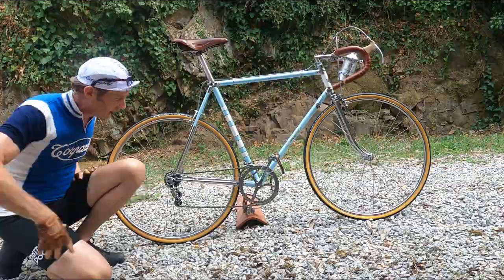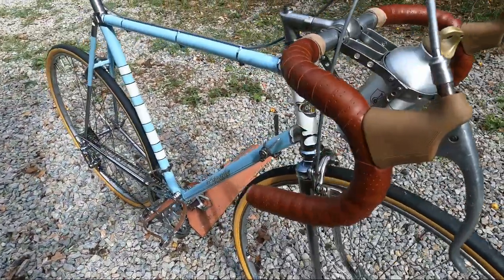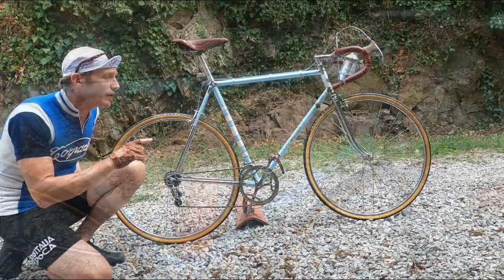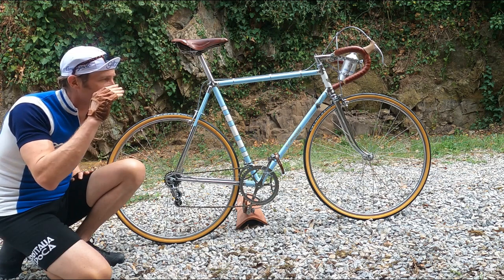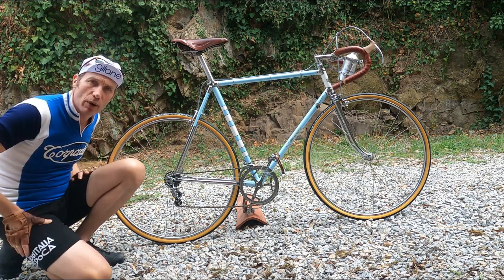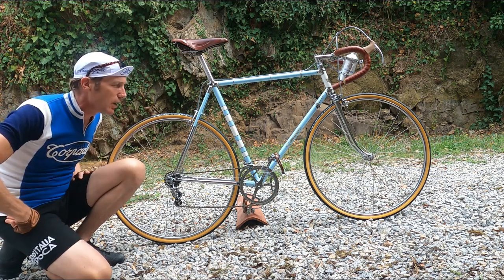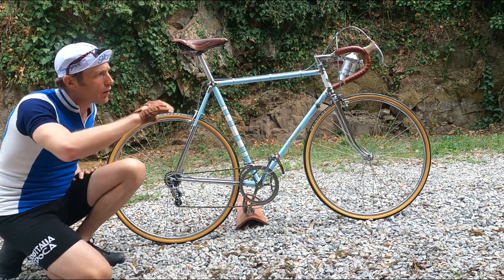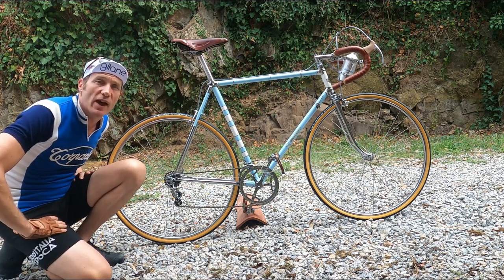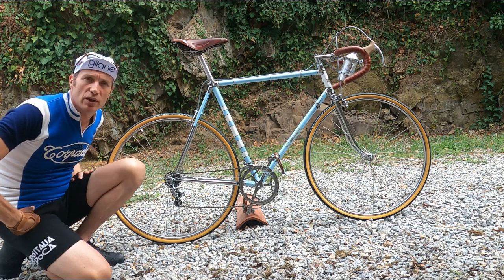The wheels have Campagnolo hubs laced to a 36-spoke Nisi rim. They came with Nisi rims originally but the rims were splitting between the eyelets, so I had to source original replacement Nisi rims with the correct number of spoke holes and have them relaced with stainless steel spokes — gives me a little confidence as I ride. We've also got 28mm Veloflex tubulars on there, so you feel nice and planted on the road.